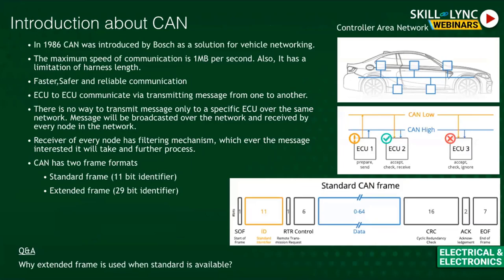CAN was initially introduced in 1986 and was coined by Bosch. Bosch is present not just in automotive but in home appliances, medical, and electrical sectors. In the automotive domain, they invented the CAN protocol, which every other manufacturer and supplier uses for intra-vehicular communication. The maximum CAN speed is 1 Mbps — it is fast, safe, and reliable.